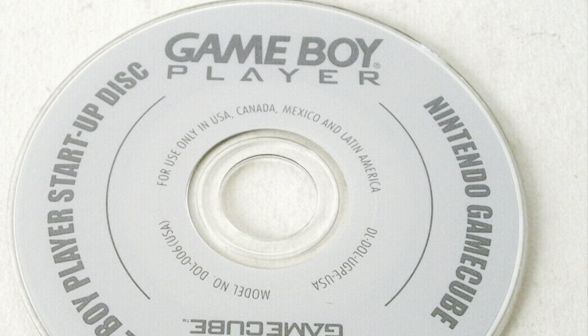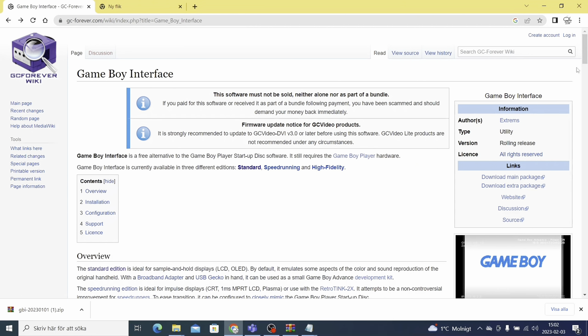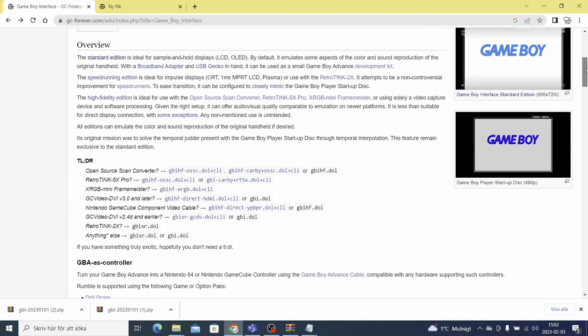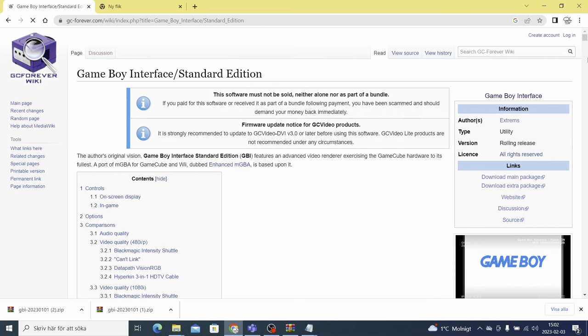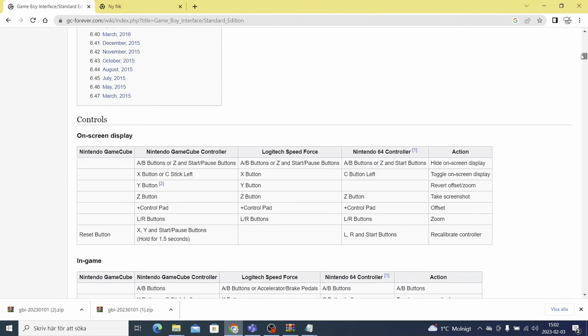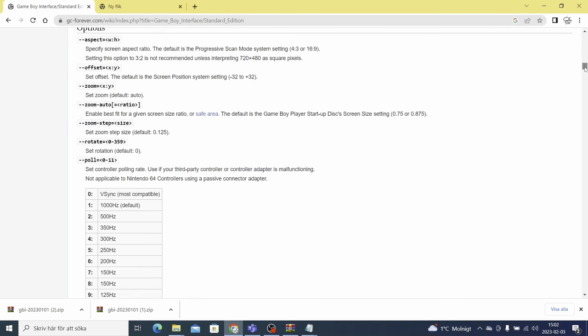These discs are way too expensive nowadays, but the thing is you actually don't need them to boot your Game Boy Player. The homebrew community has created software called Game Boy Interface. By going to the Game Boy Interface website you can download the latest version. To boot Game Boy Interface you need the Swiss software, which I mentioned in my other video about booting GameCube games in widescreen. I'll leave a link to Swiss and GBI in the description.